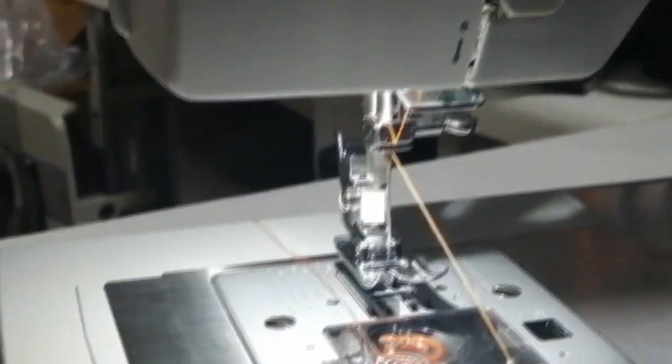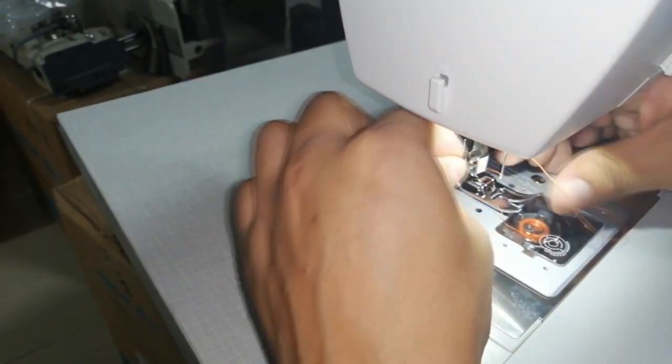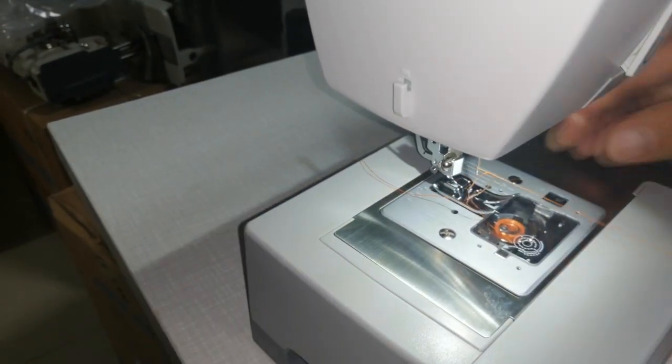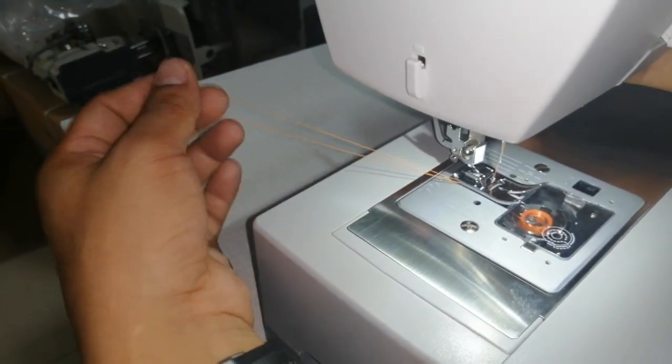Ahora solamente queda ubicarlo de frente a la aguja. Ubicamos de frente a la aguja y listo. Jalamos el hilo manualmente con la volante, giramos, y ya está el hilo hacia arriba, por debajo del prensatela. El hilo, y listo.